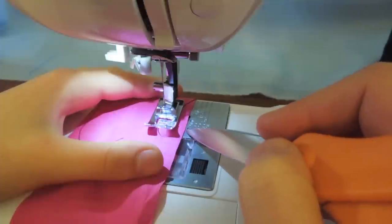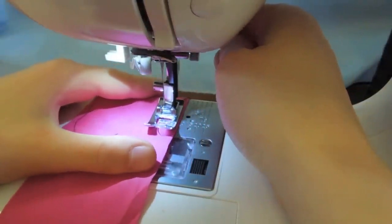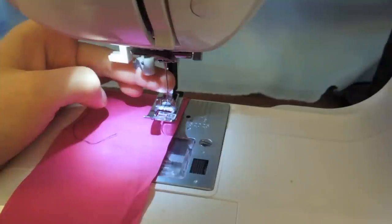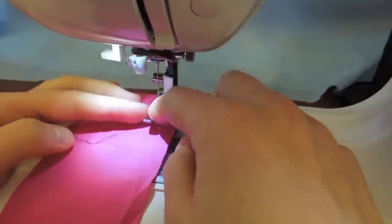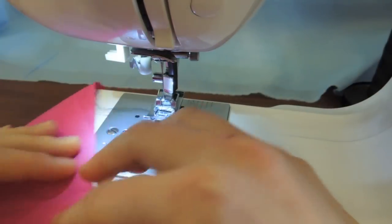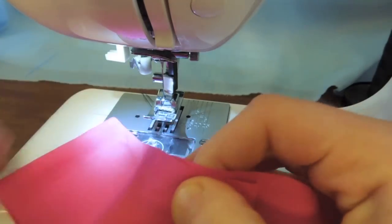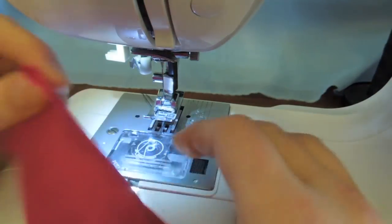You line up the edge of the fabric to the 1.5 centimeter line. If you want a larger seam allowance you can line it up with 2 or 2.5 centimeters, or smaller if preferred. You can also move the needle sideways to adjust. Normally the needle sits in the middle. When you're first starting out, use scrap fabric to practice — old socks or old t-shirts work great until you're comfortable before starting on your actual project.